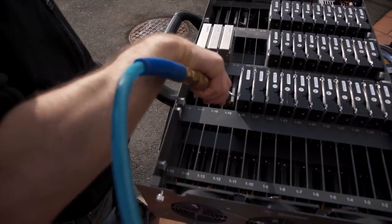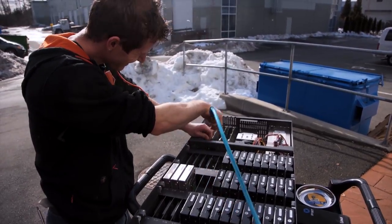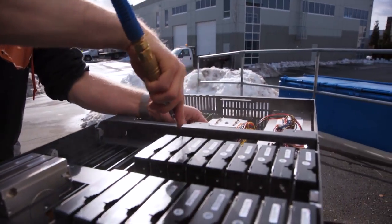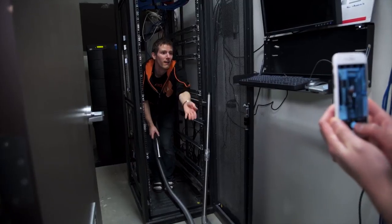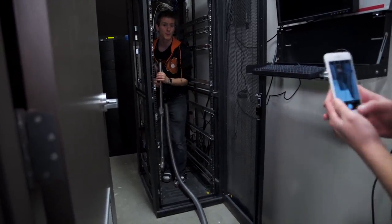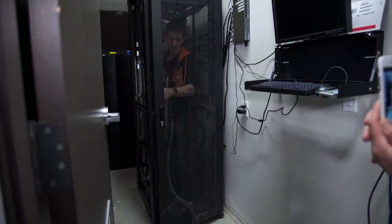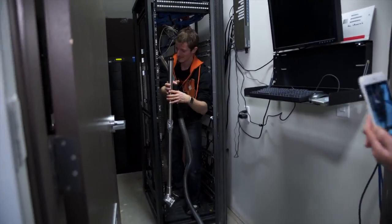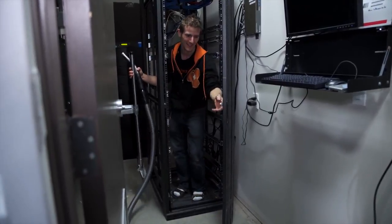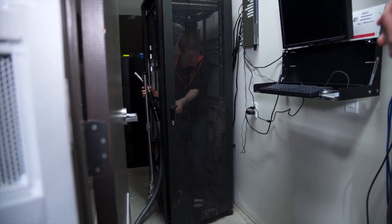Being careful with the SSDs. Something that hasn't happened since moving in here — the door actually closes on the server cabinet.